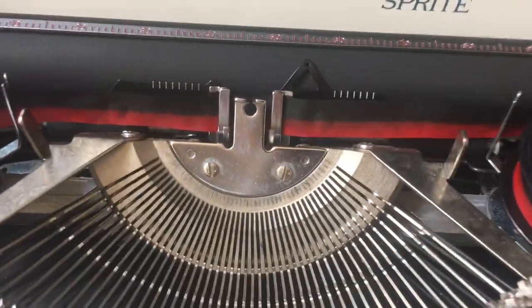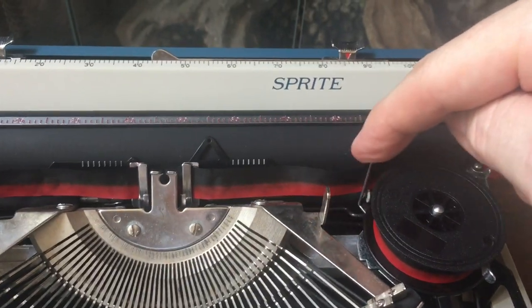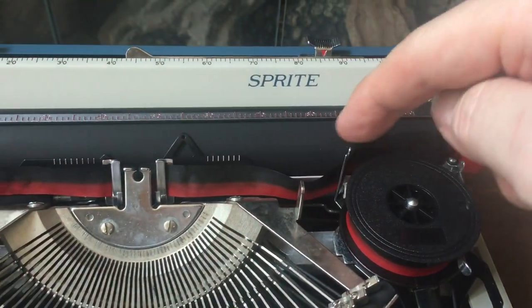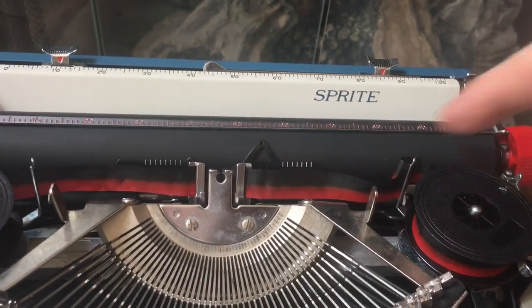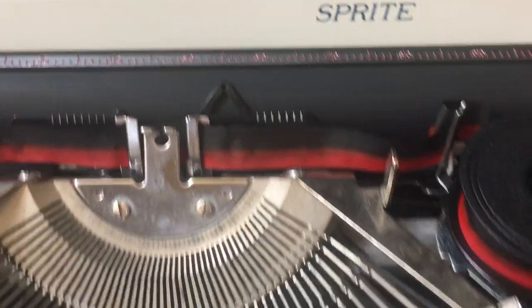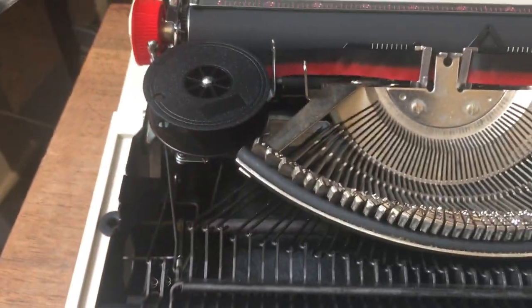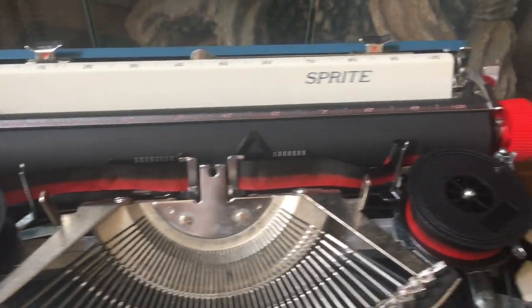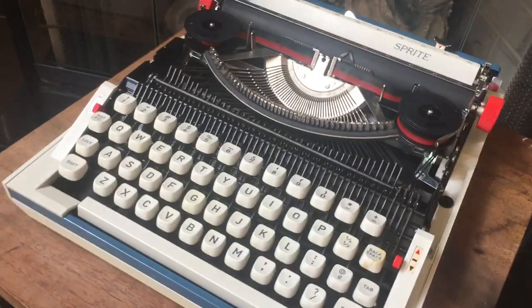So underneath the hood here — kind of a simple type basket. It does have an automatic ribbon reverse system. You have to have eyelets on the ribbon to activate the ribbon reverse. If you want to do it manually, you just flip these guys back and forth. And that's about it for under the hood — just kind of a simple machine, but simple and reliable. They're very snazzy, snappy typers.